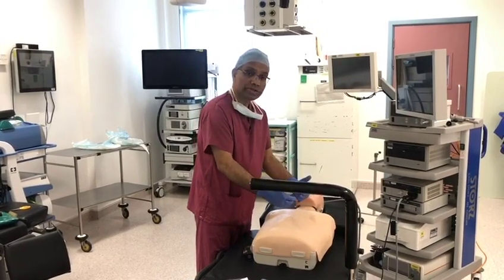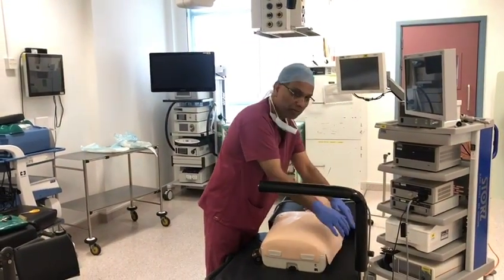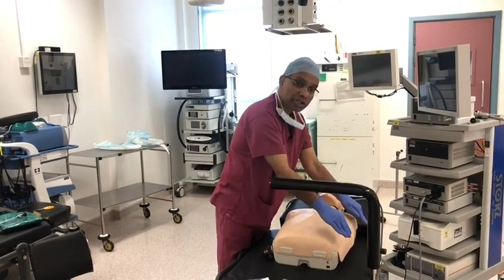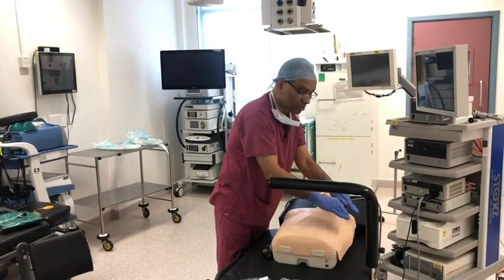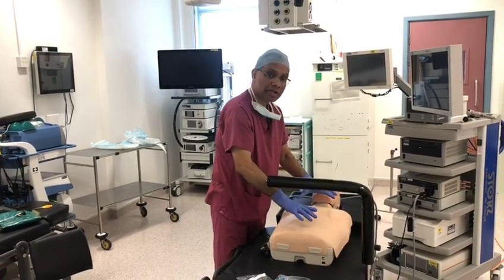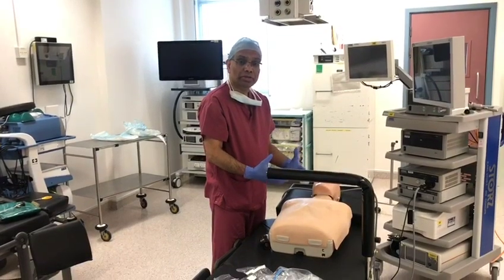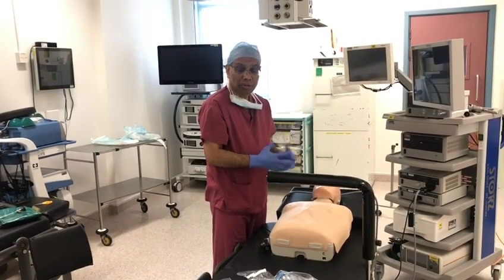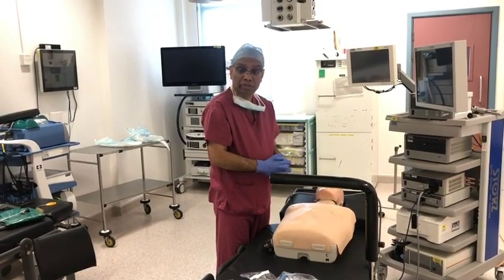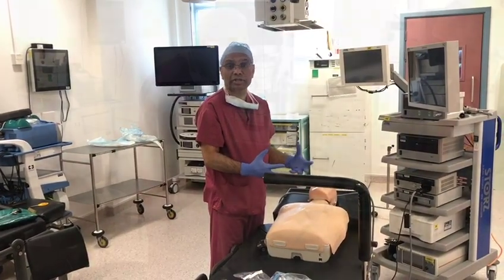You can also use the bipolar sleeve by the side of the table, which has three pouches. You can use the micro-debrider, the bipolar in those pouches, and the instruments are here. We are limited in how many instruments we can use, but remember, this is an emergency sinus surgical procedure and not a routine extensive sinus surgery.